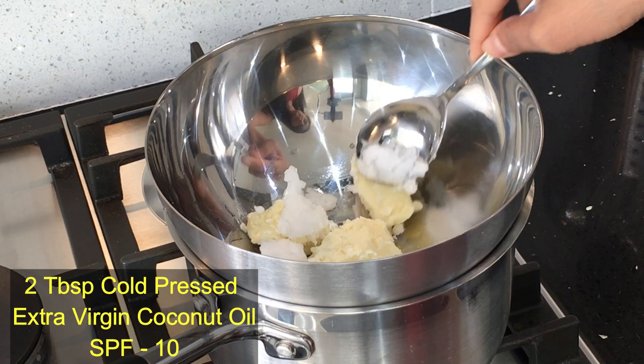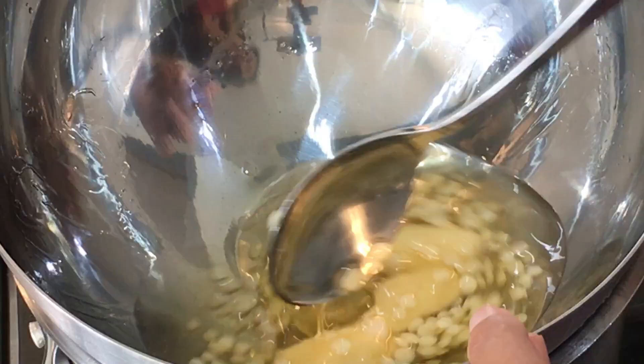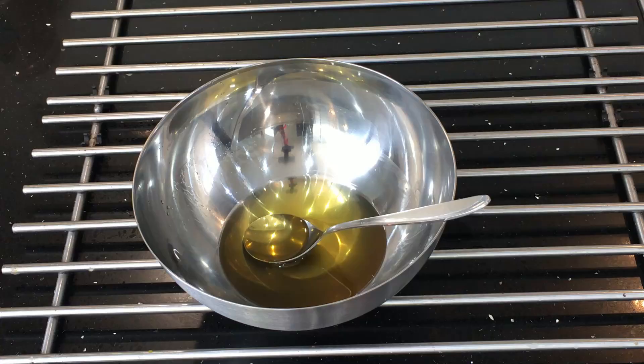Then I'm adding 2 tablespoons of beeswax to it. Beeswax is optional but it helps to make it into a lotion consistency and it's great for your skin too — it makes the skin really soft. I'm going to melt these ingredients on very low heat, stirring occasionally. The beeswax will be the last thing to melt; we are not really boiling it. It will only take a couple of minutes for everything to melt together. Once it melts, take it out of the heat and let it cool down to room temperature.